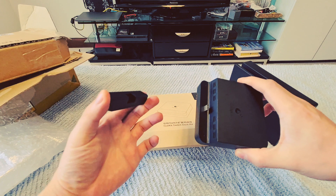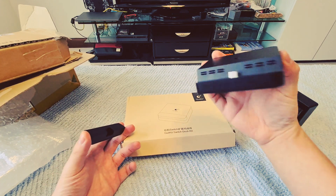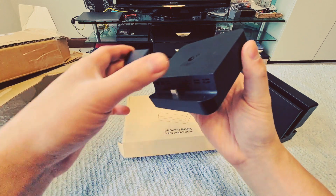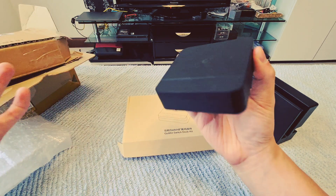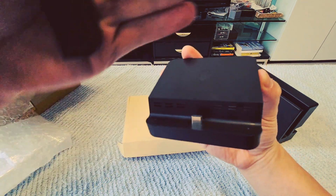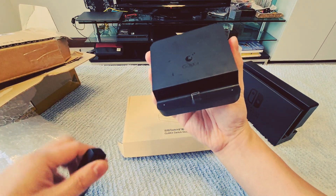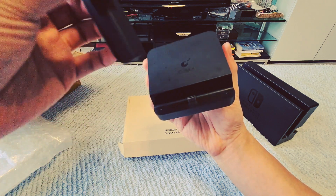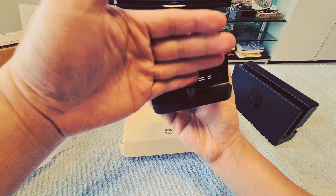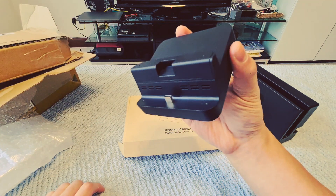This is really cool actually. This is like a magnetic lid so you can secure it. But on the other side, because when you rest the switch on, it's obviously not going to have enough support. So what they've designed is, although it's a magnetic lid, you can actually clip it on the top so it will give the switch more support at the back. That's pretty cool.